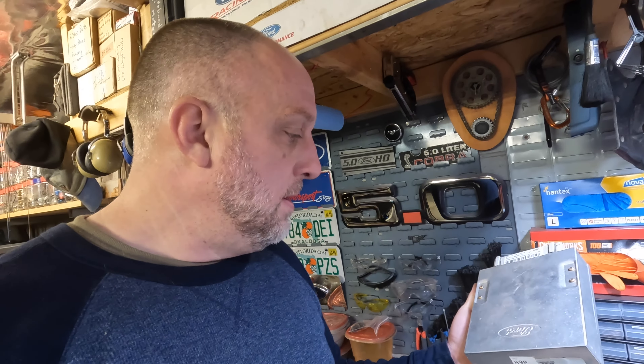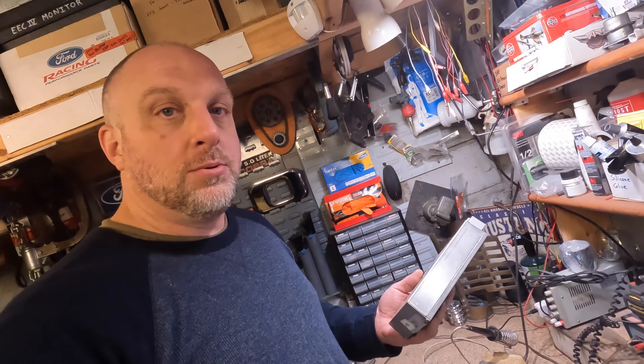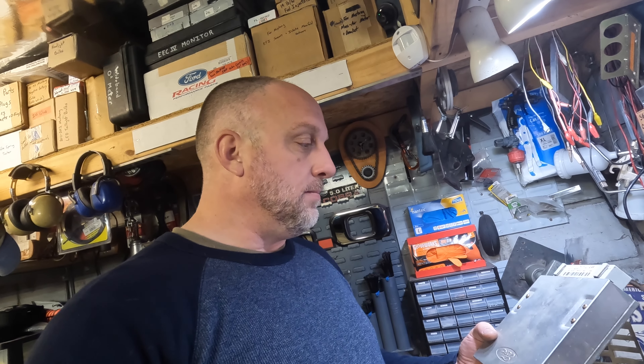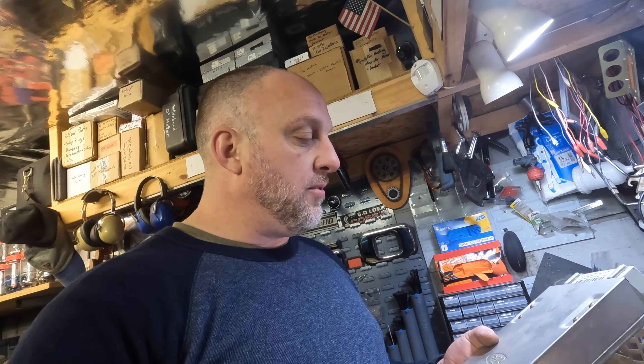Alright guys, welcome back. Today I'm going to be working on a Foxbody ECU. I had some buddies in the States who wanted to go on the Hot Rod Power Tour last year. One buddy went and got his car out — hadn't probably driven it in a while. One of my other friends overnighted him a spare computer. He has a '64 Falcon with a Foxbody drivetrain EFI conversion — pretty nice car. They got the replacement computer and went on the Power Tour and got it done.